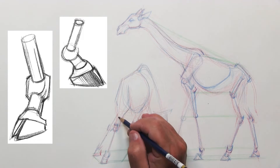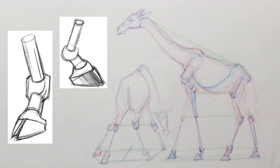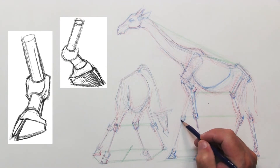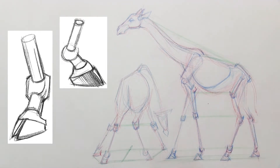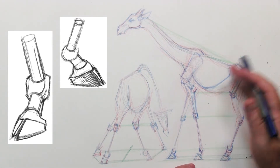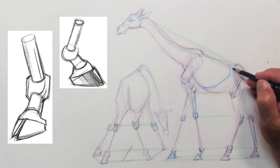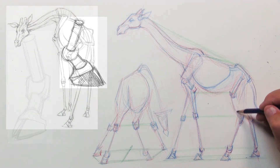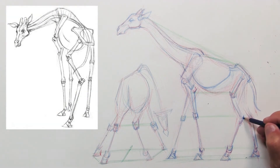At this point I added a couple of reference diagrams of how I put together the hooves on antelopes, giraffes, and similar animals. I laid in diagrams of the hooves so you can see how structurally I put them together with boxes and tubes. Even the hooves have a lot more triangular form rather than soft tissue to them.